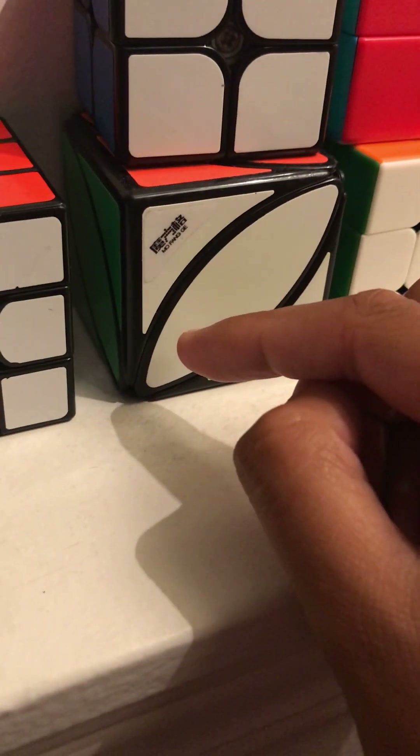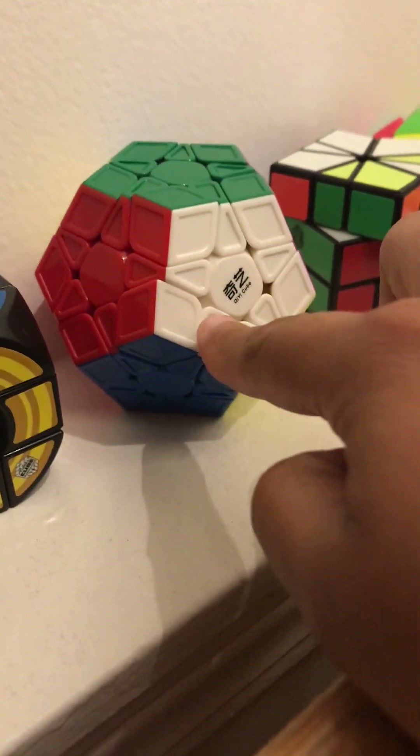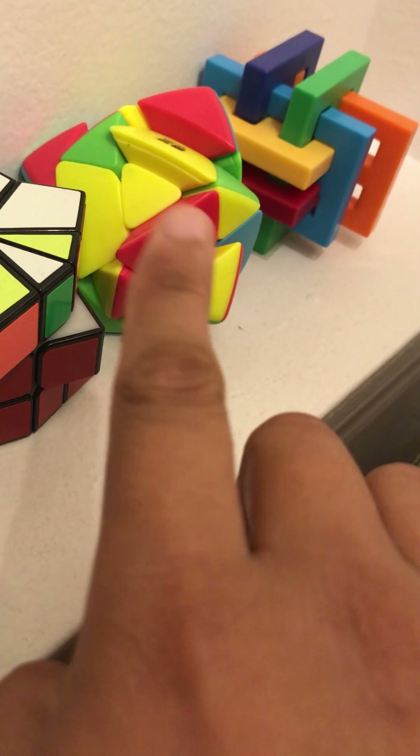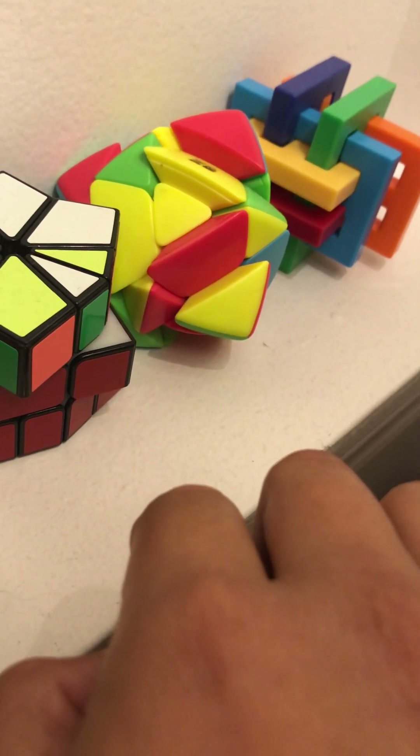I have the void cube, my megaminx, my square one — which I don't know how to solve — and I forgot what the name of this cube is. I think it's like a master minx or something like that. Here's a puzzle then.